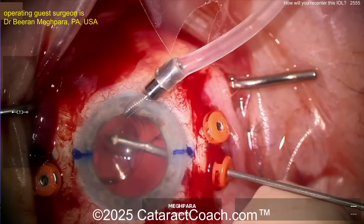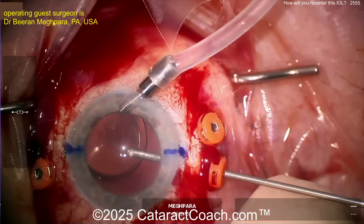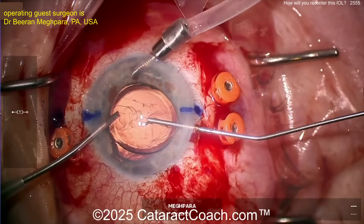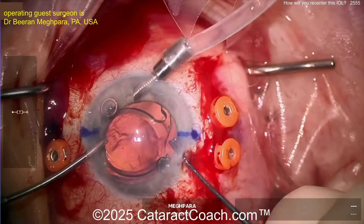Now doing a pars plana partial anterior vitrectomy. Notice how the cutter is going in through the pars plana via a trocar, and there's an AC maintainer providing infusion via the anterior chamber of the eye. Add a little triamcinolone if you need to, but clean up the vitreous so you don't have the lens entangled. Now a little bit of viscoelastic.